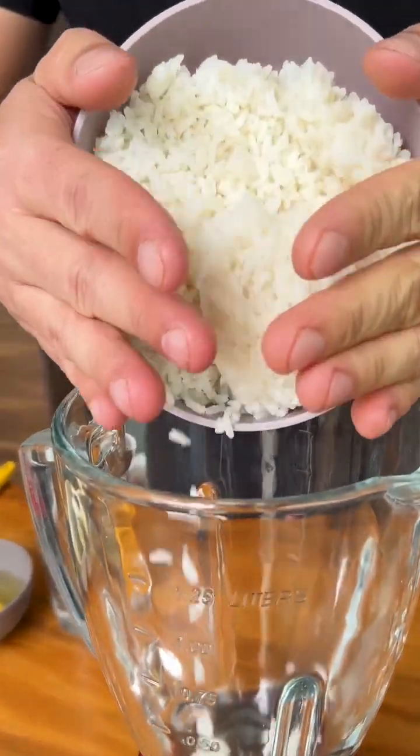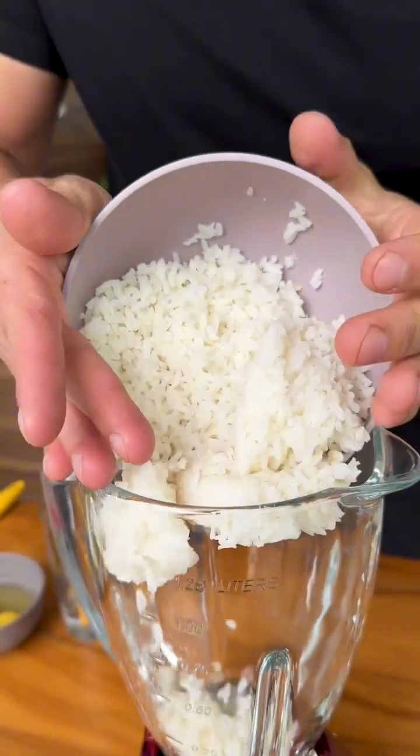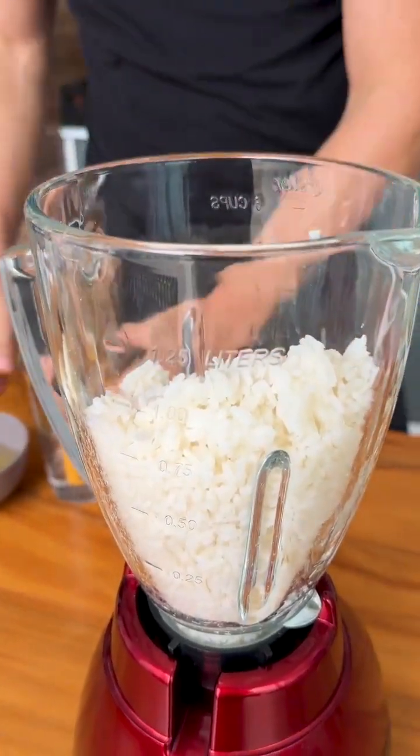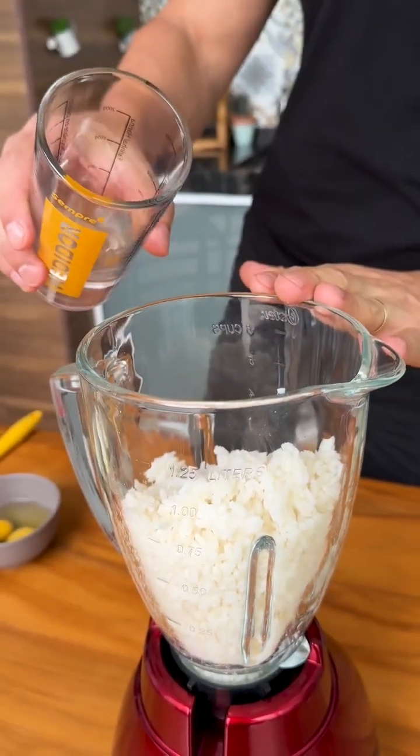Let's start by adding 2 cups of cooked rice to the blender. Don't waste any more rice in your home — if you have leftover rice, make this delicious recipe.